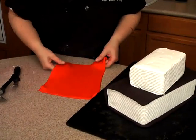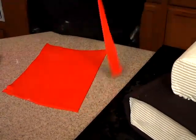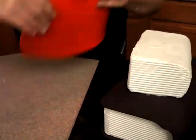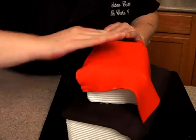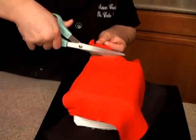Now I can pick up my fondant. I need a straighter edge than that, and I need to turn this just because of the angle that I use — I need it to be like this. Let me grab my scissors and start cutting off this excess fondant.